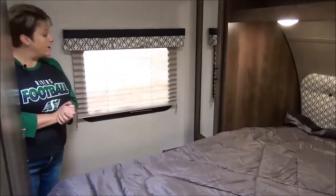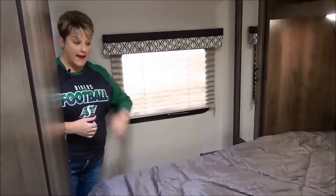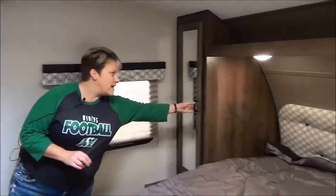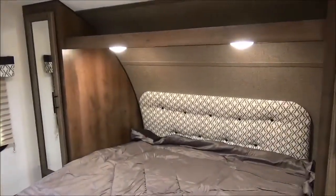Directly at the very front of the trailer we have the master bedroom with a 60 by 80 queen bed — an actual residential-length style bed — with storage on either side and shelving across the top. The bed will also lift for storage, and there are solid pocket doors closing the master bedroom off from the rest of the trailer.